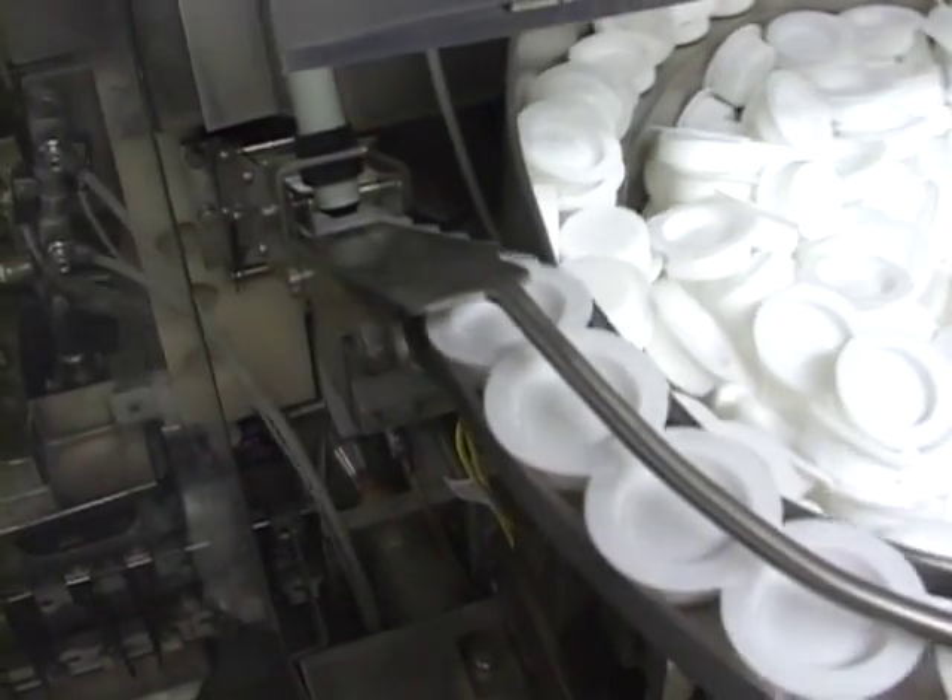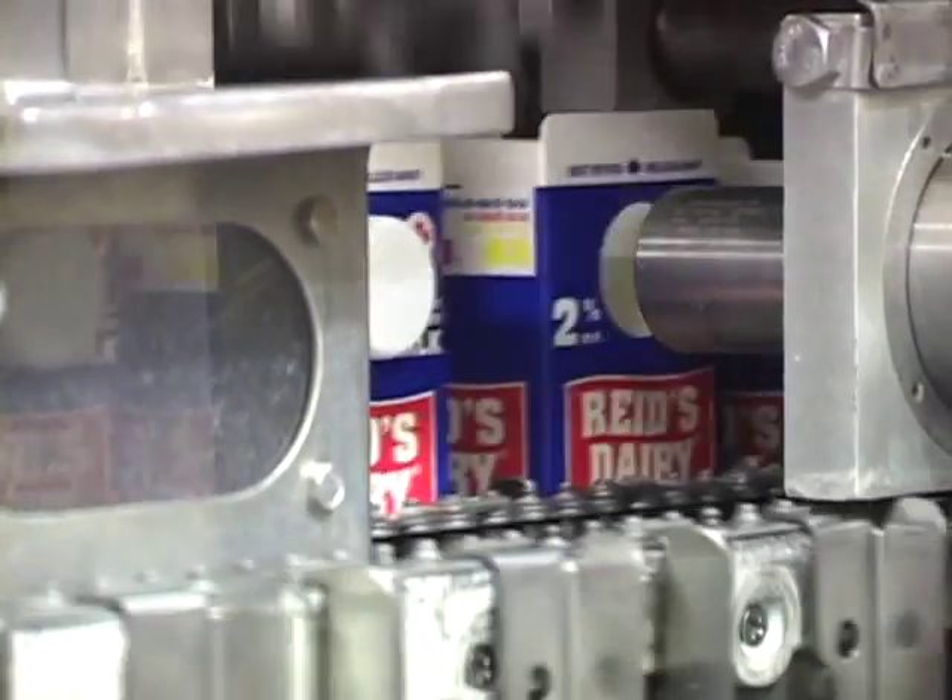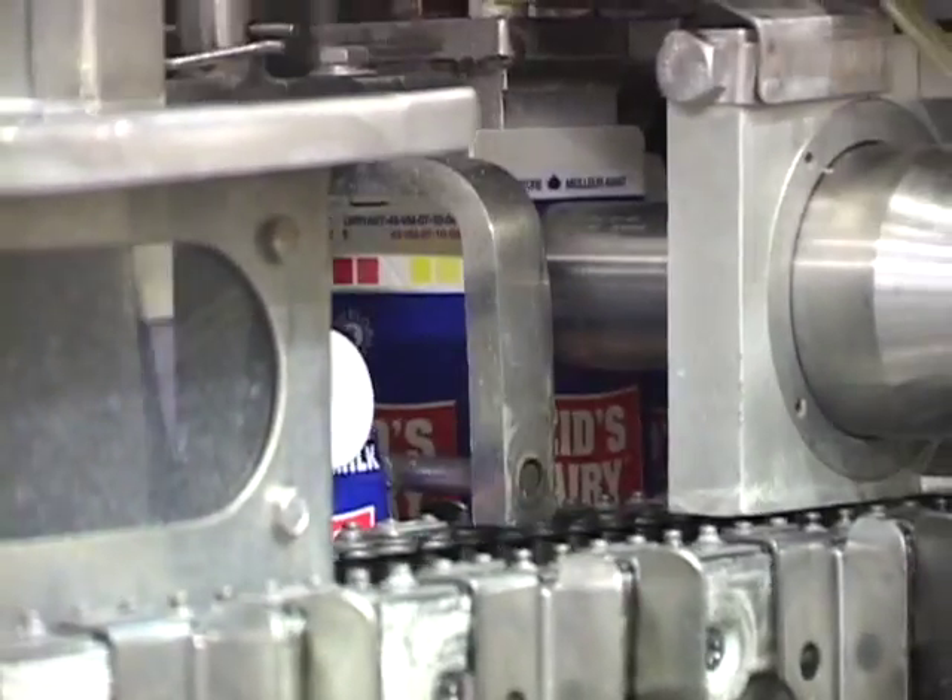On Reed's 1-liter and 2-liter cartons, a plastic screw cap is inserted. This makes it easier to pour the milk.